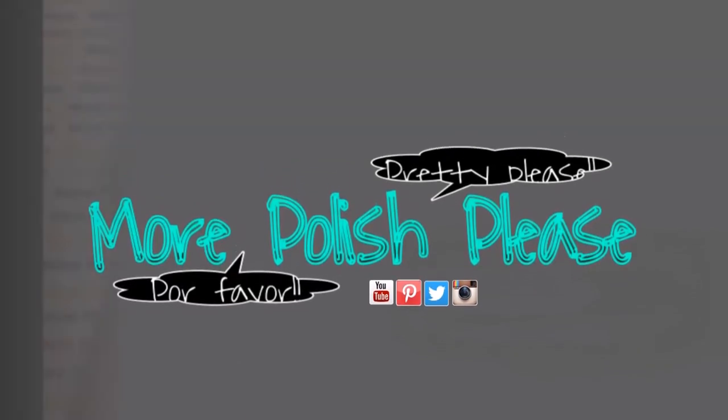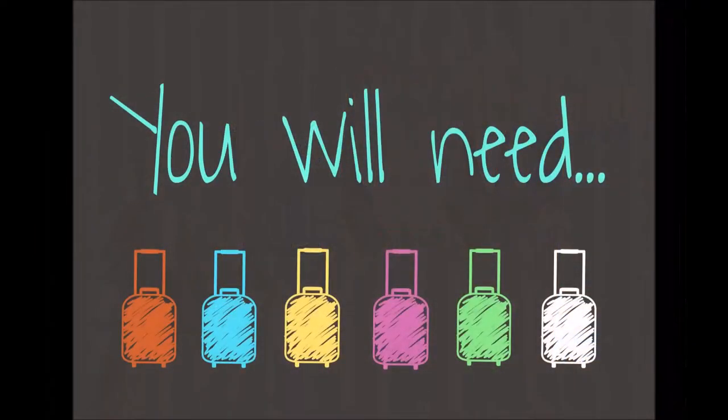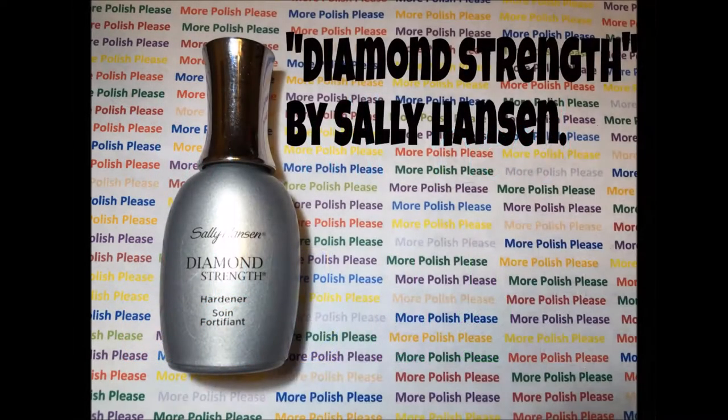Hi guys, today I'm going to be showing you how to make an anchor design. For this design you will need the following.